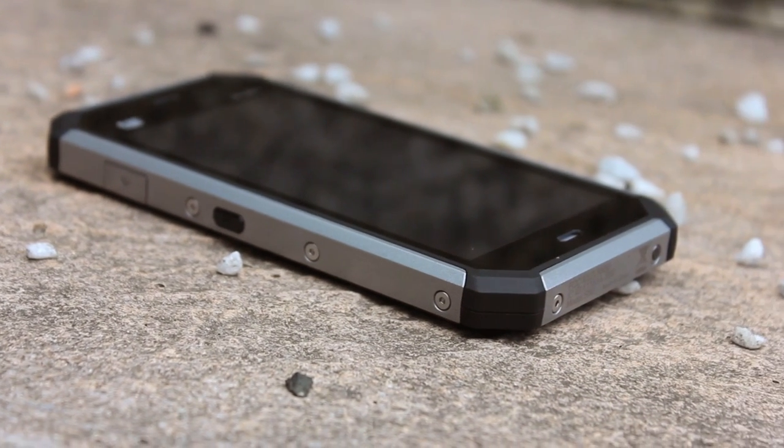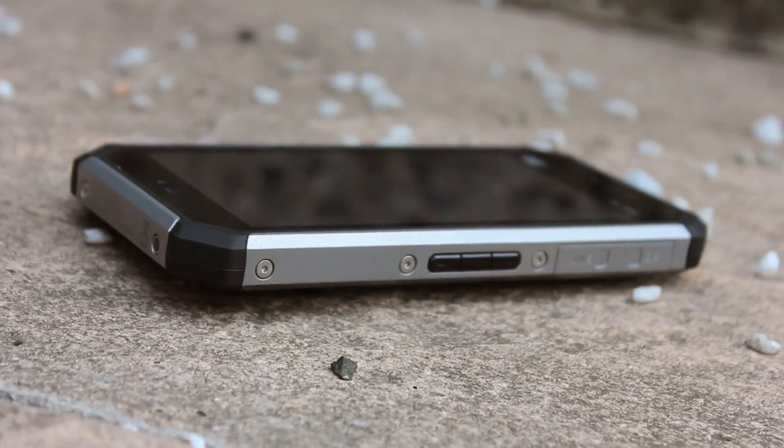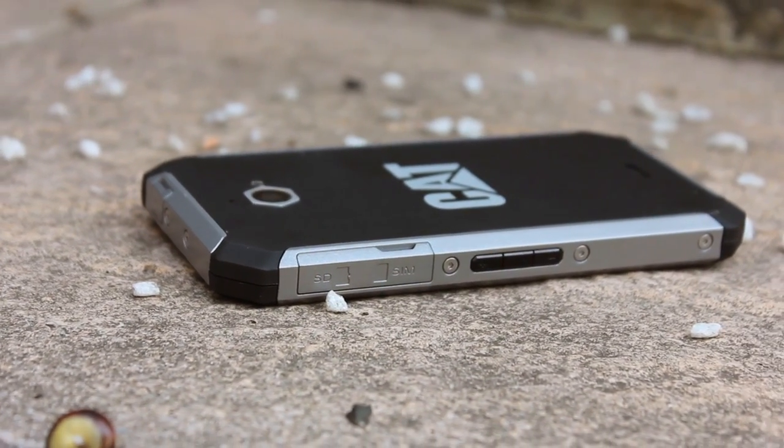The newest addition to the CAT range of TUF smartphones, the S50 has better specifications and is thinner. What is it like to use? Here are the positives and negatives in 60 seconds.